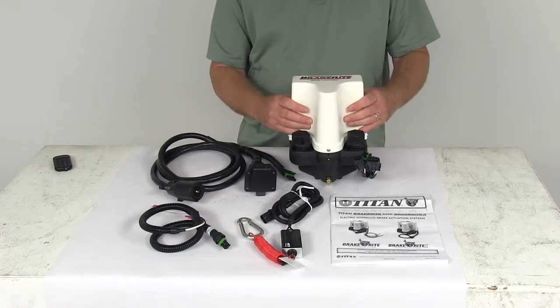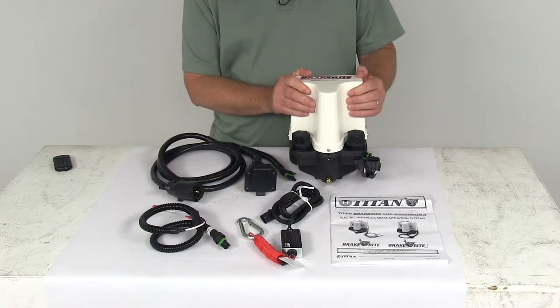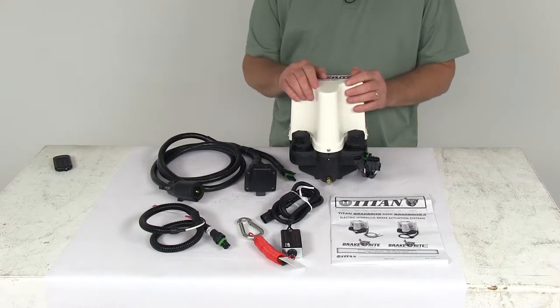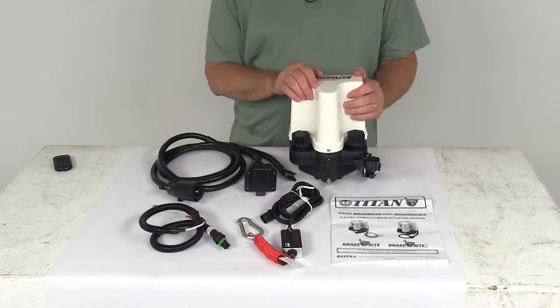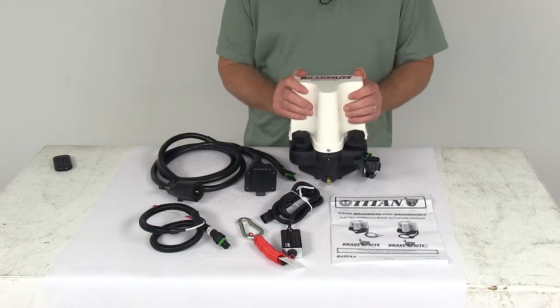The actuator has a pump and motor-based system that will increase the response time compared with your traditional hydraulic actuators. Basically, the trailer brakes are triggered when you apply the brakes in the tow vehicle, as opposed to when the trailer pushes against the hitch ball like in your hydraulic actuators.